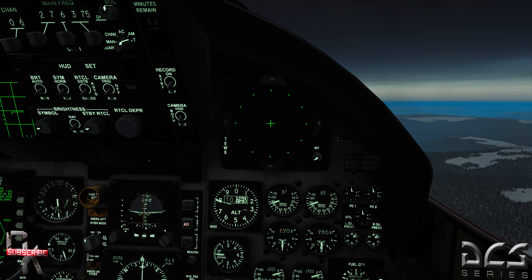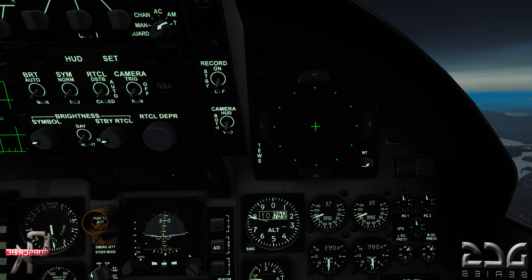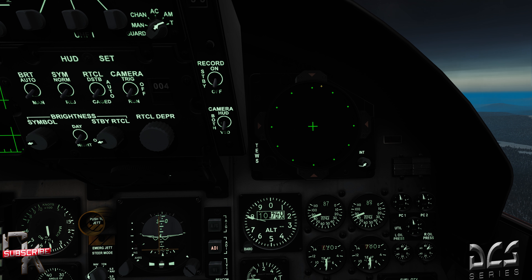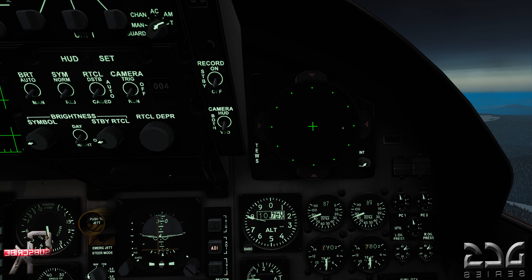Let's start with the RWR. I'm going to get the autopilot up so I don't crash into a mountain. Looking at the RWR, you can see our 12 o'clock line — 1, 2, 3 o'clock etc. You also have a 3-9 line. This is important to pay attention to, especially in defensive maneuvers.